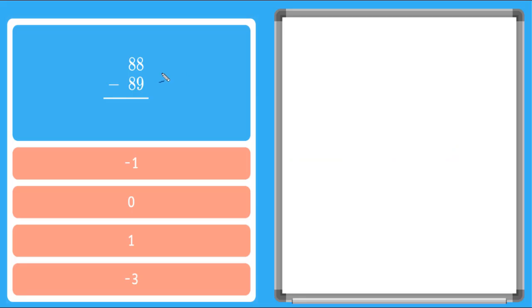So in our first problem here, you'll see we have 88 minus 89. You'll notice that our smaller number is on top. But remember, in subtraction, we always have to subtract our smaller number from our larger number. If we're subtracting a larger number from a smaller number, we know our answer is going to be a negative. So what we can do is we can rewrite this expression as 89 minus 88.